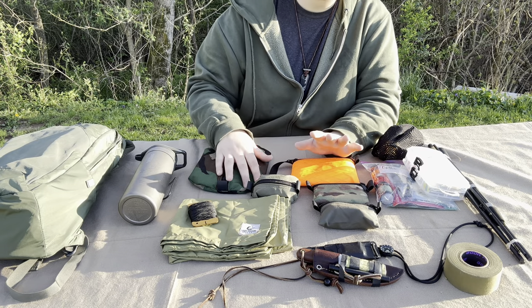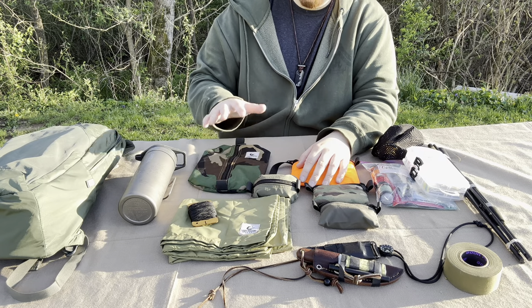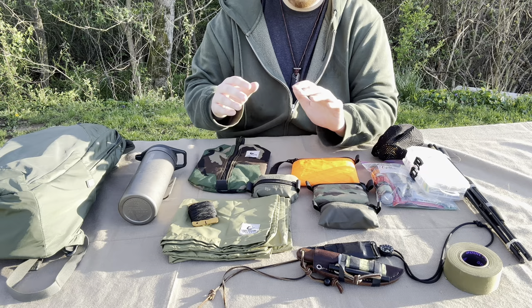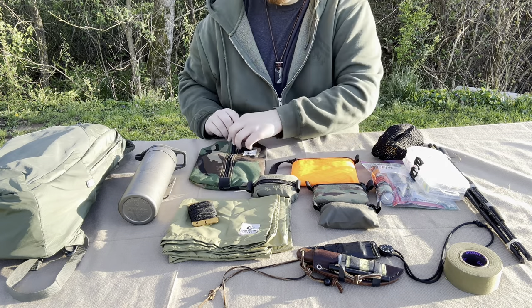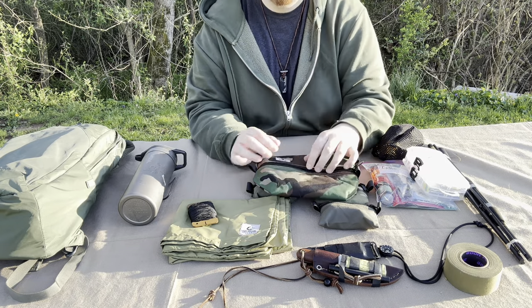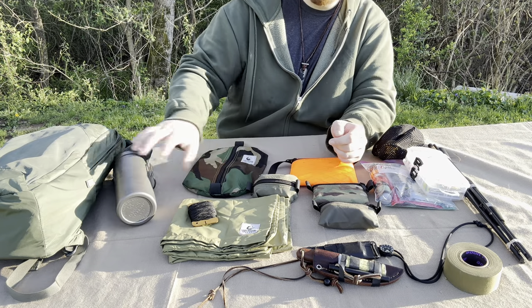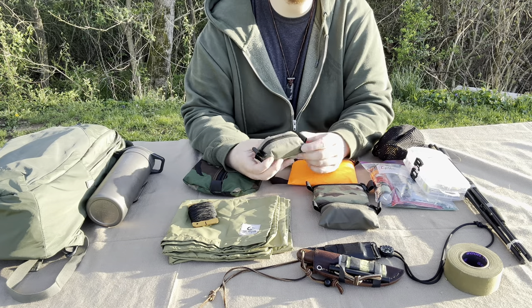I'll be honest — I never bought them before because everybody else was using them, but one of my buddies convinced me to pull the trigger and I'm glad I did. If you don't have any Tough Possum pouches you are seriously missing out. There's an 8x10 center zip pouch where I usually put shelter stuff or my fishing kit, and another small center zip pouch where I keep my headlamp with spare batteries.